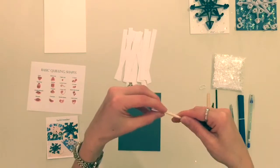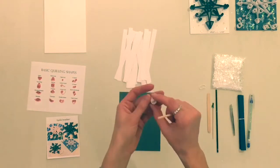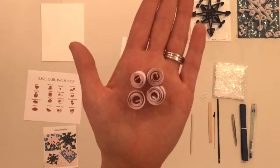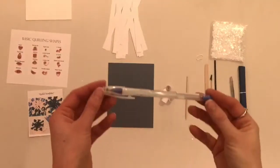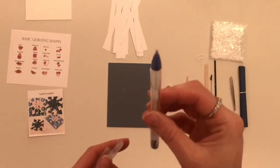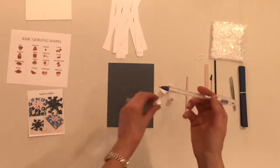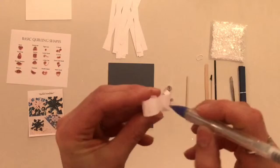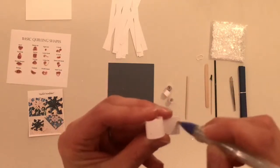Once the paper is completely rolled, carefully pull the coil off the slotted tool. You can allow the coil to expand, or you can keep it tight. Once you have it the way that you would like it, you will glue the outside end piece, which is known as the tail, using the glue pen. Apply a generous amount of glue, and then hold for about 20 seconds. For my snowflake, I will be using four loose coils and two tight coils.